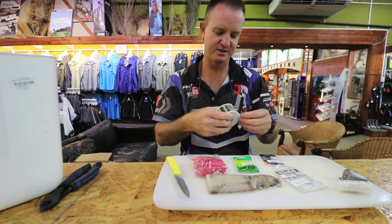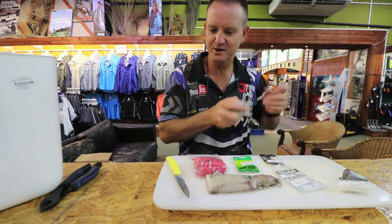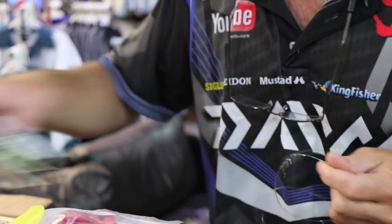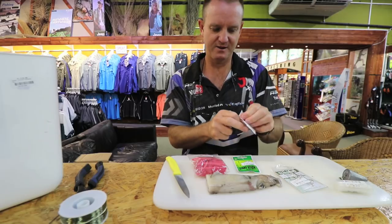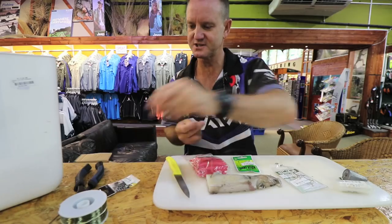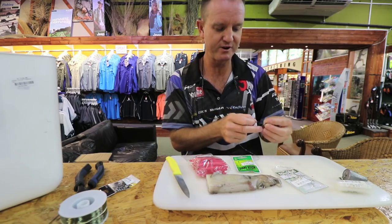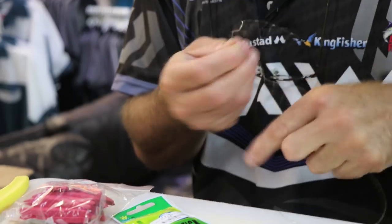Let's just get the nylon part of it done. The nylon part is going to be about 60 centimeters in length — the actual trace is going to be a fixed trace. The reason we don't use a running trace is your sinker nine times out of ten gets stuck in the actual reef. If you're fishing over sand, a running trace is definitely preferable.